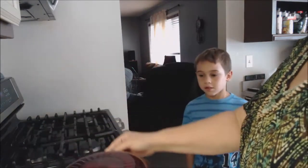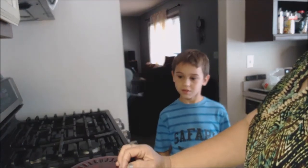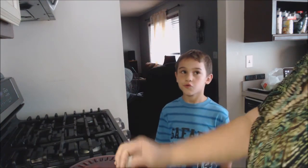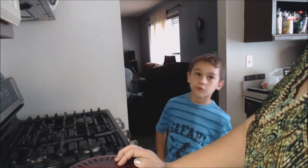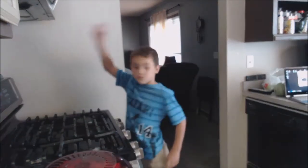He probably can't reach the microwave, so we'll put this lid on and then put it in the microwave and cook it for about five minutes — we'll check it, stir it around, and come back and show you what it looks like when we're done.